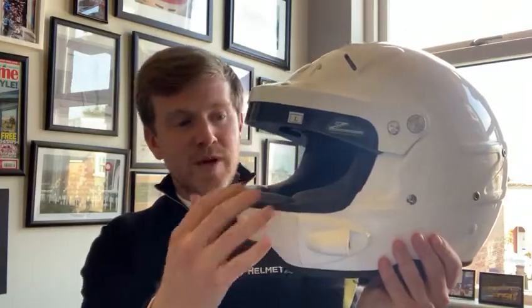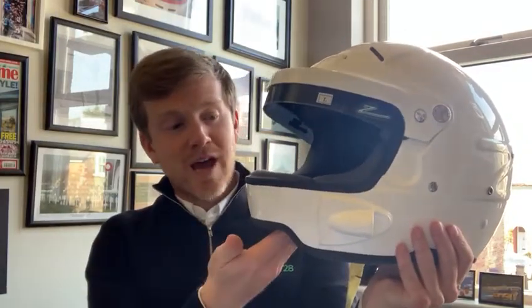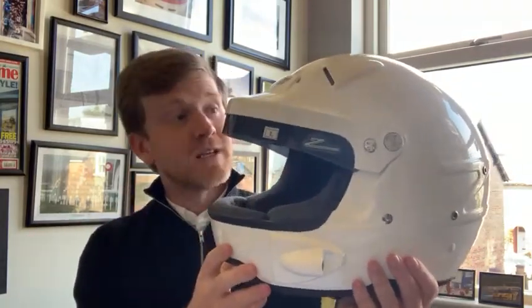With this unique design to maximize the aperture and the viewing point for the driver, and also the aeration, it gives the look and feel of an open face helmet but is actually a closed face helmet with the safety benefits of having a closed face helmet.